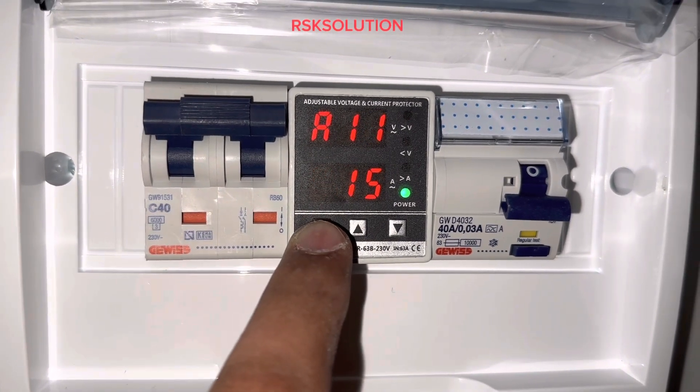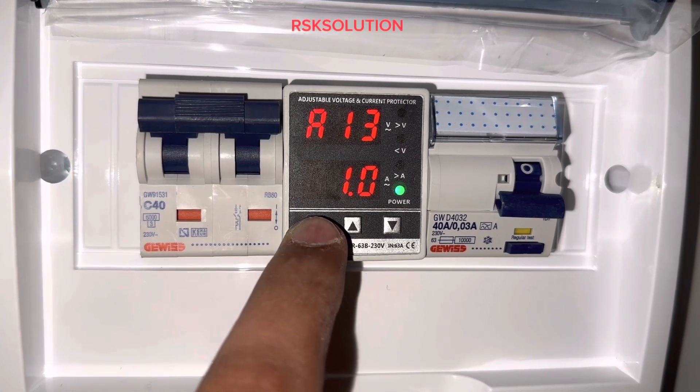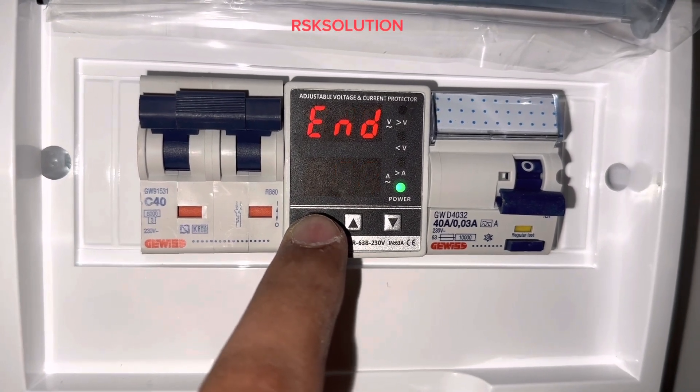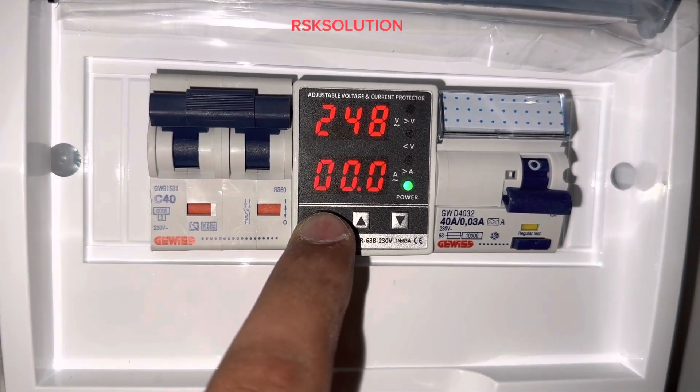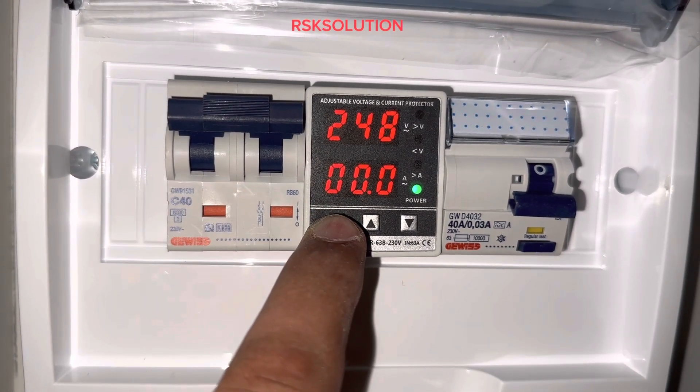A10 should be 40. A11 should be 15. A12 should be 1. A13 should be 1. A15 should be 0. And that's the setting ready — OVR programming is complete. The OVR will work according to the program that we set.